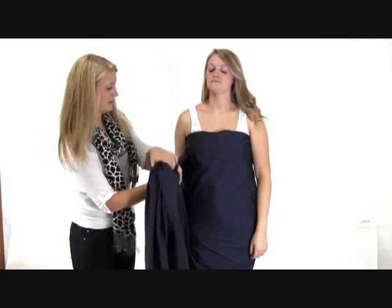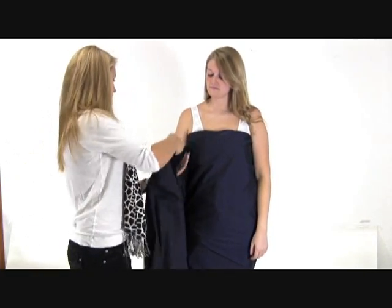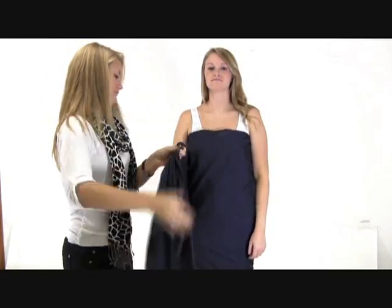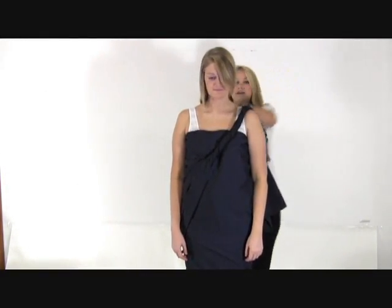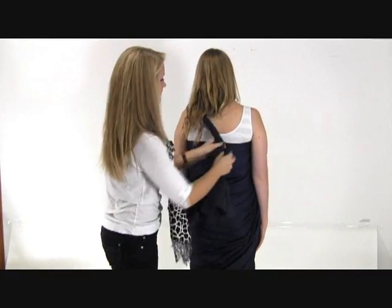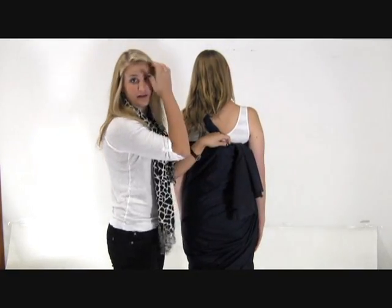And we're back to the front. Take the remaining fabric and wrap it into a long rope. Bring it across the body and around the back, where you can tuck it in and trim off the remaining fabric.